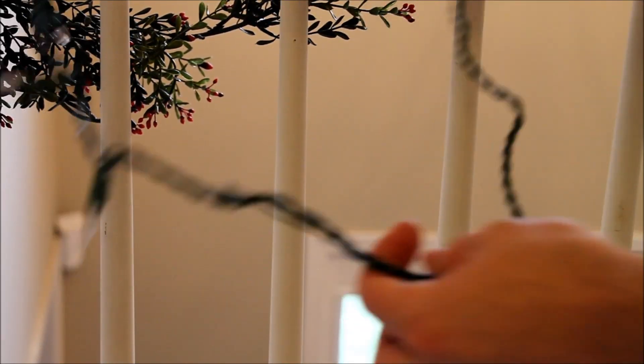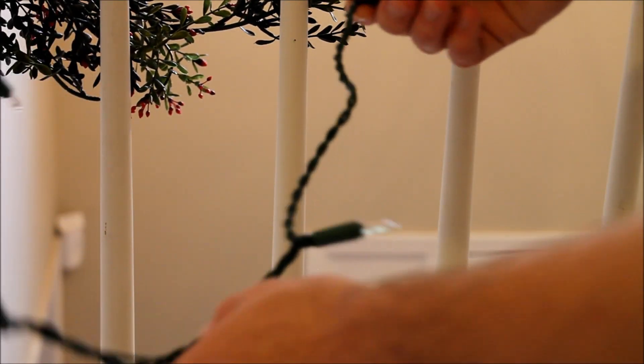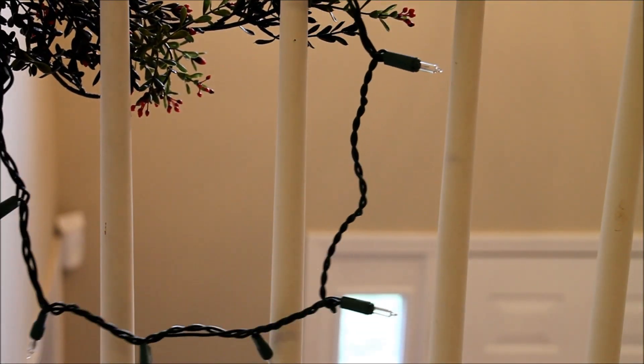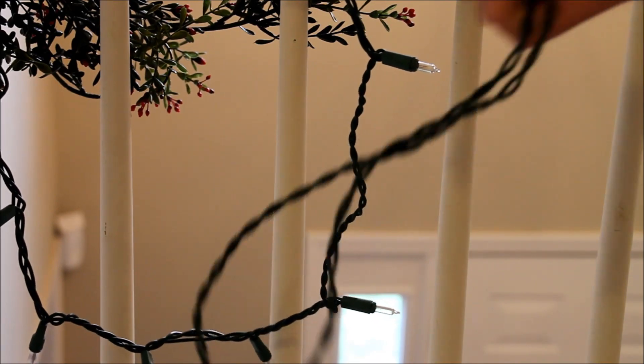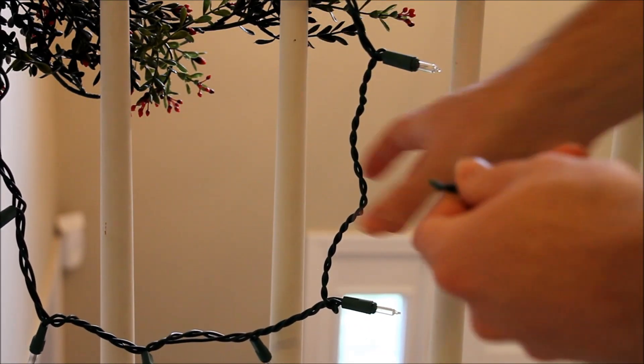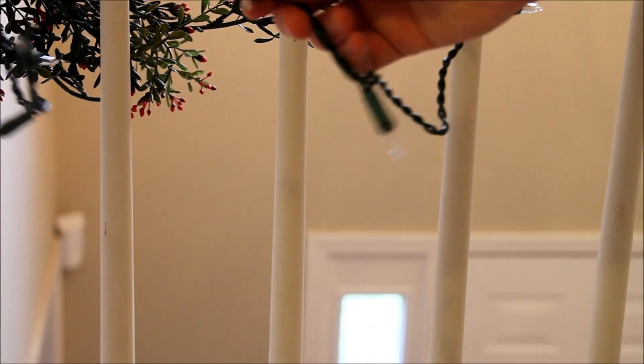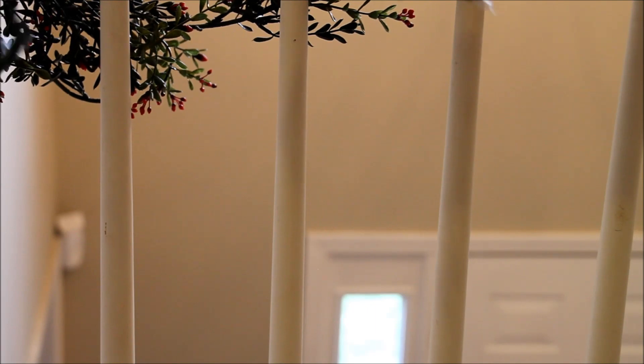That may seem like a waste to cut off all these lights, and it is. But it doesn't have to be a waste because I have another plug here from an old set. I'm going to show you later in the video how you can make a new light set out of these lights that we're going to cut off.